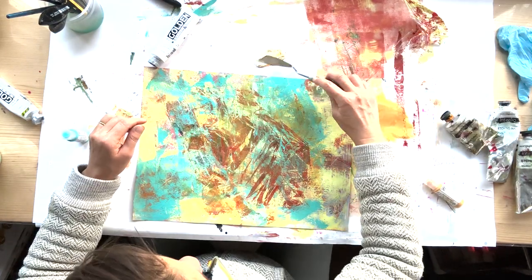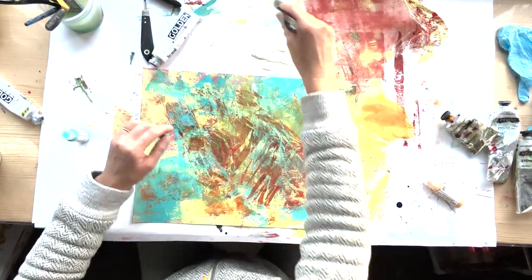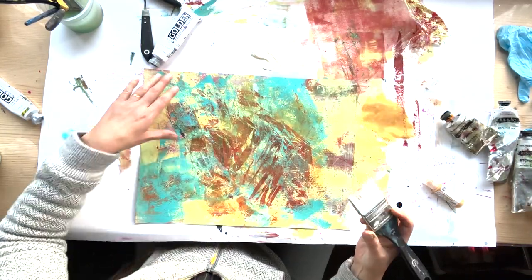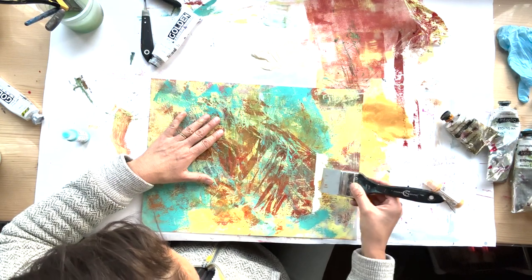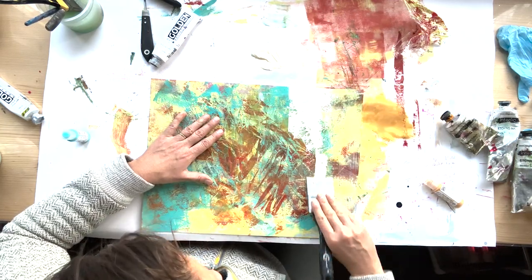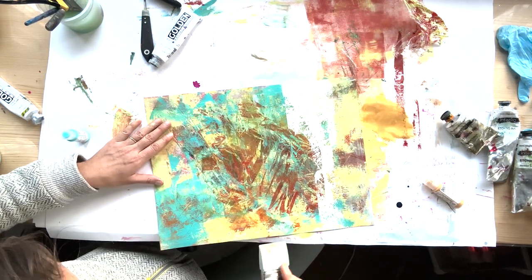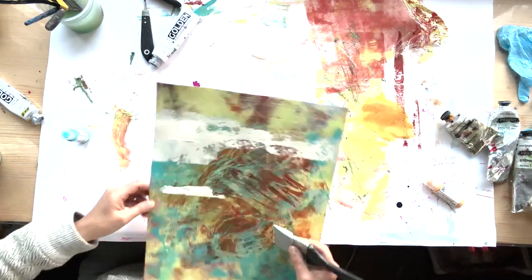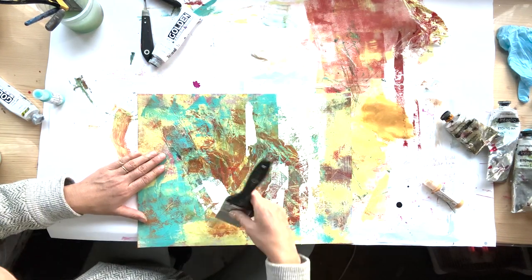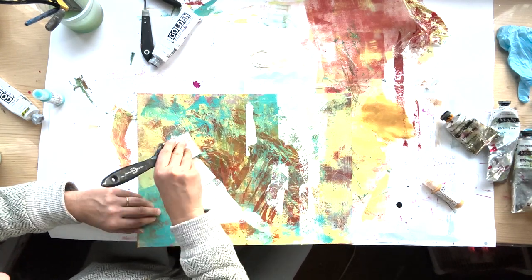Okay, so now I've managed to sort of turn it around. I thought landscape view was better, so I added some white to the iridescent bright gold to mute it a little bit. I like what's going on here with these lines, and then I turned it back to horizontal. I knew that I liked the horizontal lines.